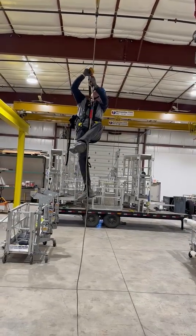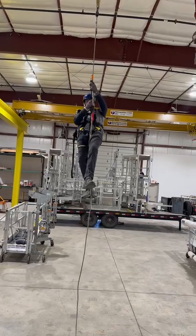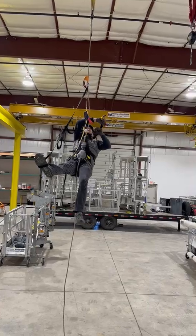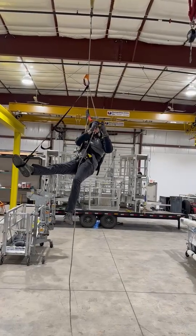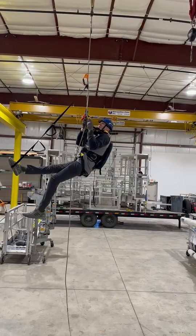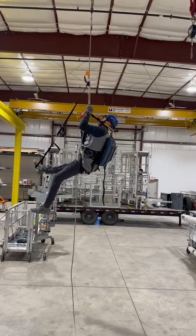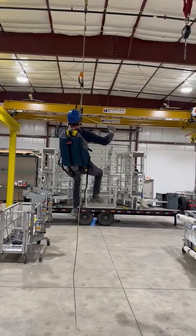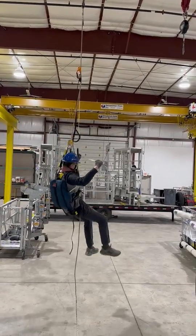He can release the ASAP and actually sit on the self-rescue system so that he can take his time reconnecting the ASAP to make sure everything is 100% connected. Now you're on the self-rescue emergency system as well as the ASAP backup.